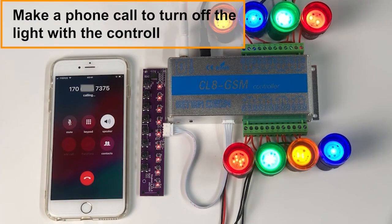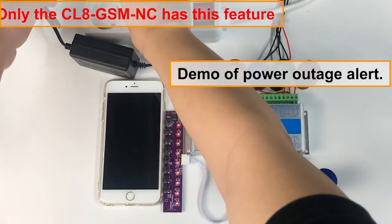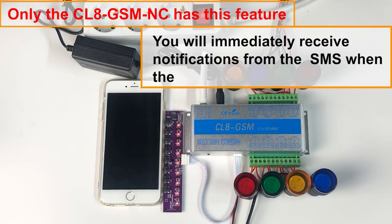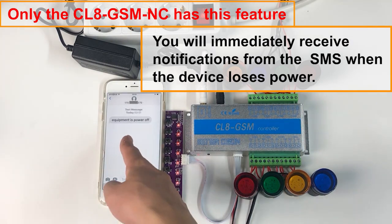Make a phone call to turn off the light with the controller. Demo of power outage alert: you will immediately receive notifications via SMS when the device loses power.